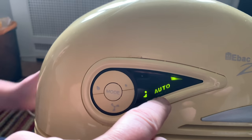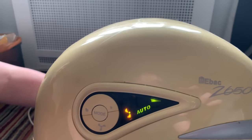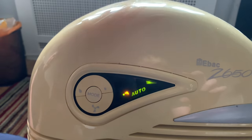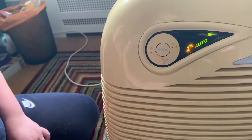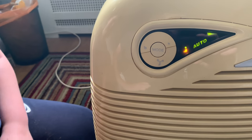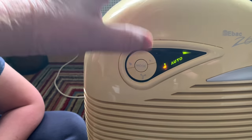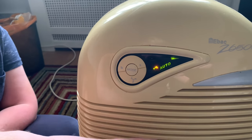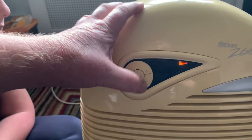If you press the fan button, that's fan-only mode - it basically blows out filtered air from the back. Then there's auto mode which takes over as much as it needs. You've got different speeds - that's high - filtering the air, and then that's standby with the orange light on.